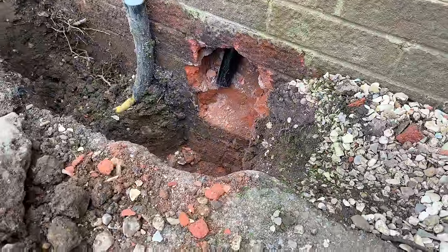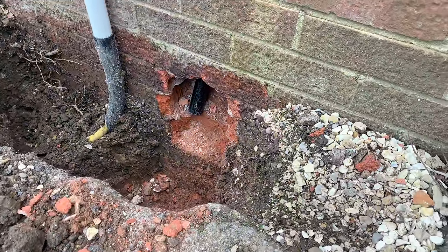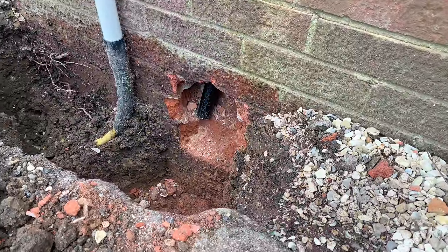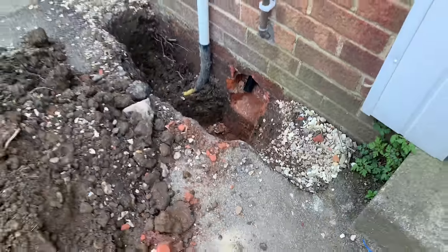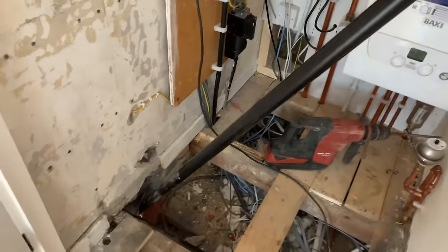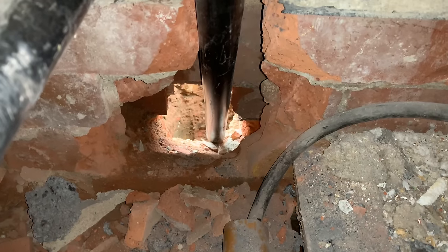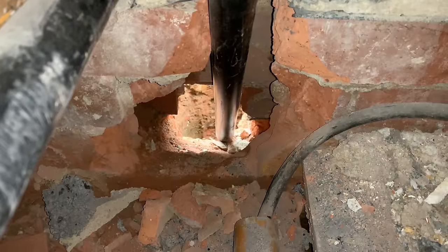I've taken some bricks out here — there's going to be a few pipes coming in here so it's just easier. I could have drilled it and it would have been neater, but it's just easy to smash it out and then I'll brick it back up after. I'll just put a pipe there just to set the angle, but I've smashed quite a big hole out inside, and then I can sleeve it all and make it a good job.